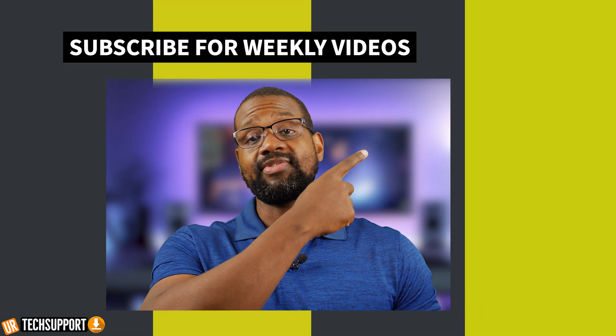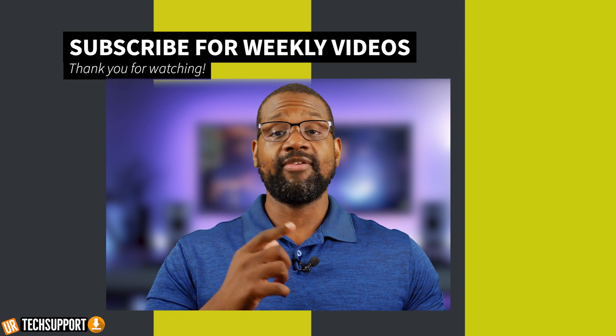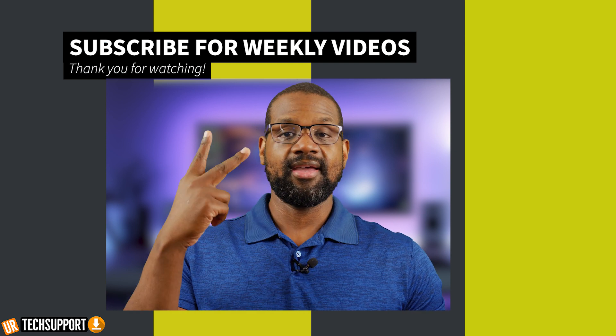If you have a step that wasn't mentioned in this video that you used to resolve the problem, go ahead and share that in the comment section below. If you want to check out our review on the Fitbit Versa 2, go ahead and click on that video. Thank you so much for checking out this video — don't forget to like, share, and subscribe if you enjoyed it. Hit that bell for notifications so you don't miss when we release cool, helpful content like this one. Until next time!